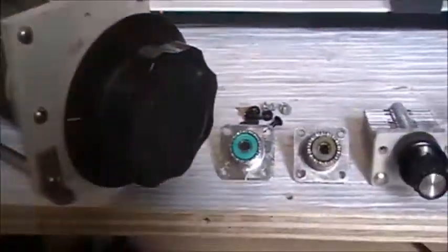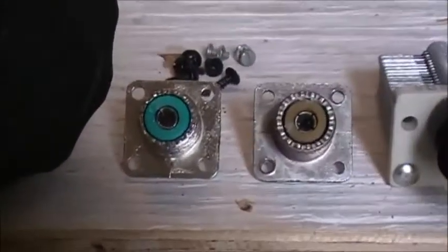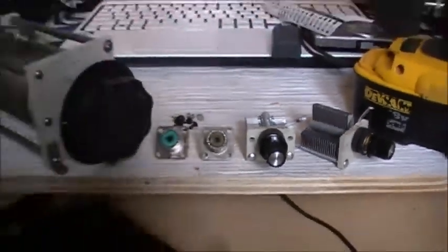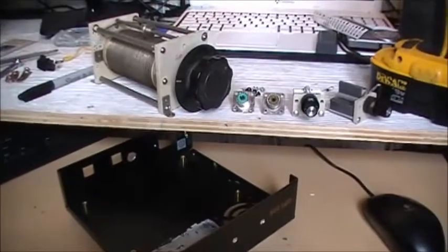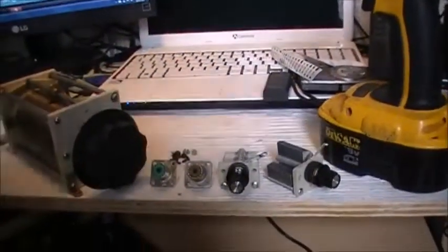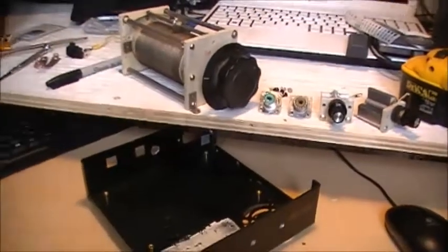A roller inductor, two connectors, and two variable capacitors built - yep, built an antenna tuner. So that's what we're going to build here today, we're going to build an antenna tuner.